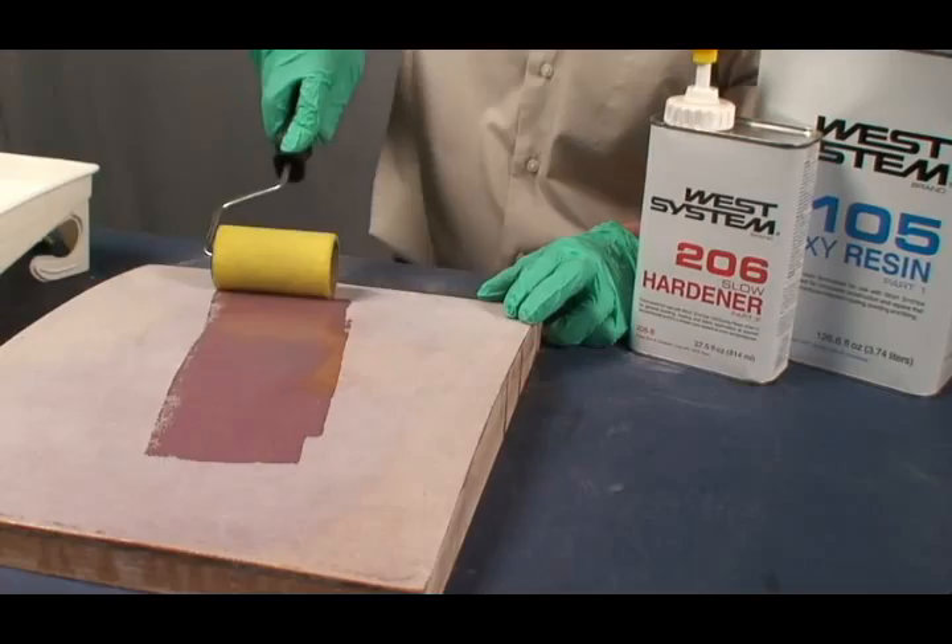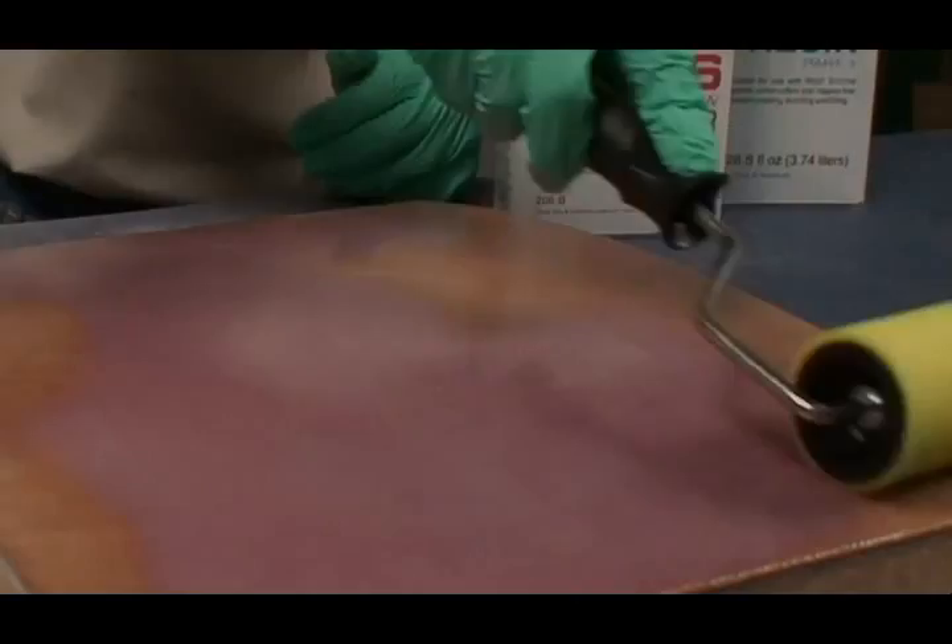Increase the pressure to spread the epoxy into a thin, even film. The thinner the film, the easier it is to get a smooth surface. Coat the rest of the surface in the same manner and blend all areas with long, even strokes.